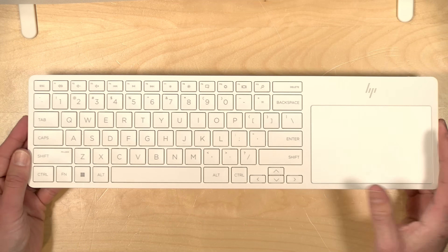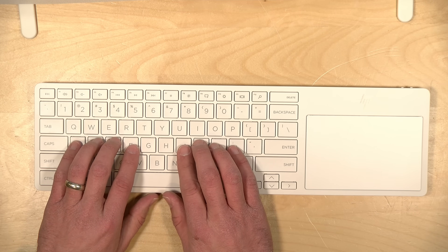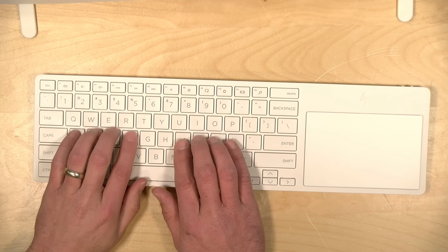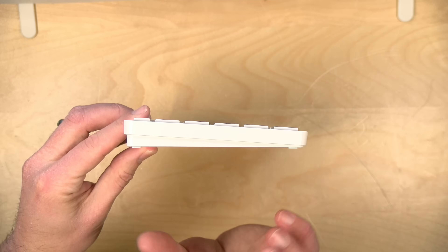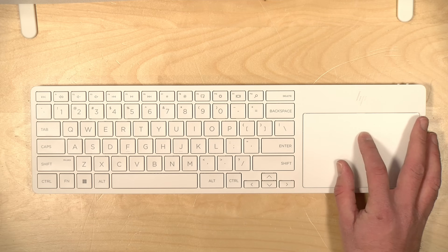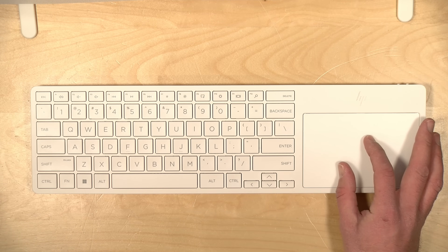The included keyboard has an integrated trackpad. It's made out of plastic with a good weight to it. It's not backlit, but the keys are quite comfortable to type on — they feel very similar to HP's laptop keyboards, with nice large keycaps, a good distance between them, good key travel, and solid tactile feedback. The trackpad feels very nice with a good amount of travel and feels pretty accurate, close to the HP trackpads found on their laptops.